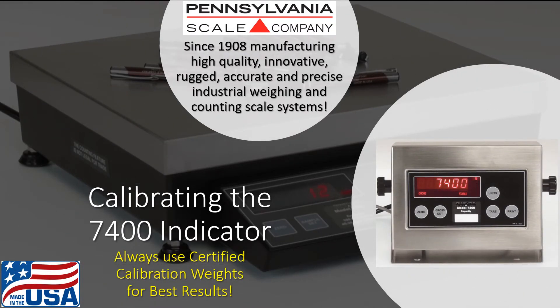Pennsylvania Scale Company, since 1908, manufacturing high-quality, innovative, rugged, accurate, and precise industrial weighing and counting scale systems — proudly made in the USA at our Lancaster, Pennsylvania manufacturing facility. This video will show you how to calibrate the 7400 digital weight indicator.